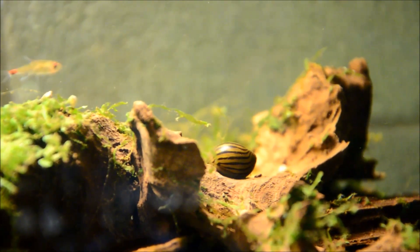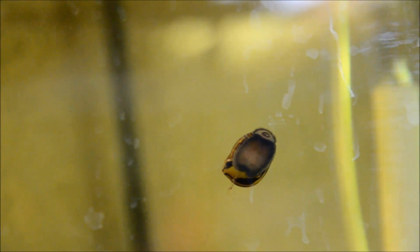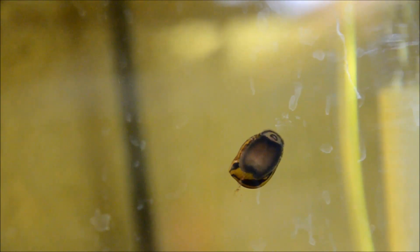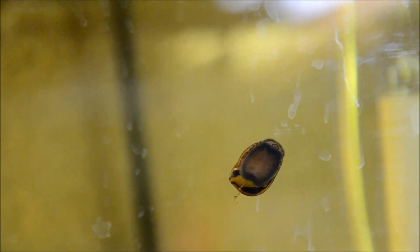Nerite snails are extremely slow growing and can live for several years. They graze on algae by scraping it with their radula. While they are very good algae eaters, I wouldn't say that they are nearly as good as an algae scraper or razor blade for actually clearing the glass — however, they can make quite a dent. You can see the little tooth-like structures in this snail's mouth that they use to scrape the algae.